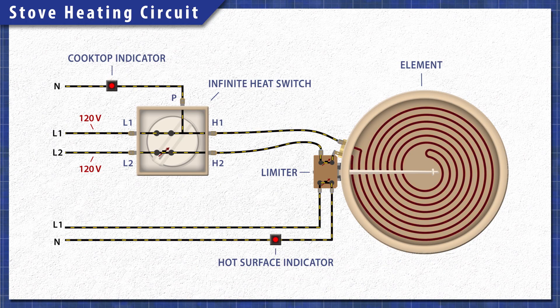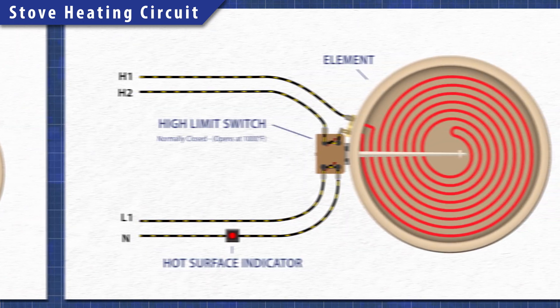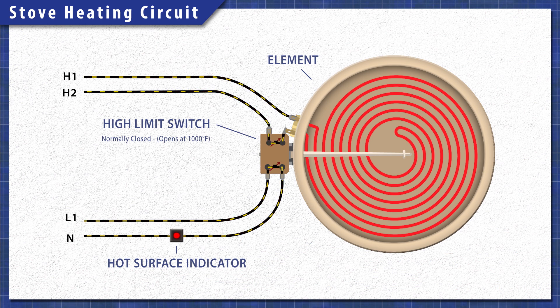On the limiter there are terminals for the high limit switch and the indicator switch. The high limit switch will shut off the element if it overheats. The indicator switch is on a separate circuit from the element. When the element heats up past 150 degrees Fahrenheit, the switch will close, turning on the hot surface light.